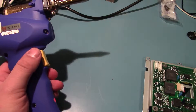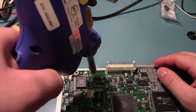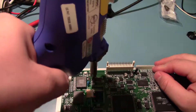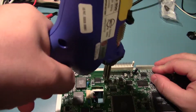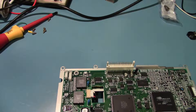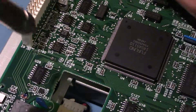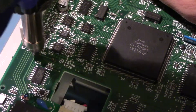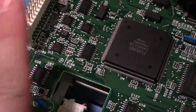Without further ado, let's take these two pins out. Just stick it on, heat it up — done. Stick it on — done. It's that easy. There was a slight oversight — there are actually two pins for the positive terminal, so I'll just heat that up too. There we go, and that should be it for the battery.